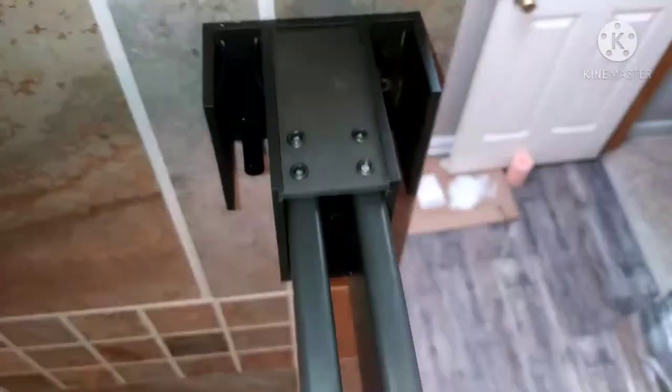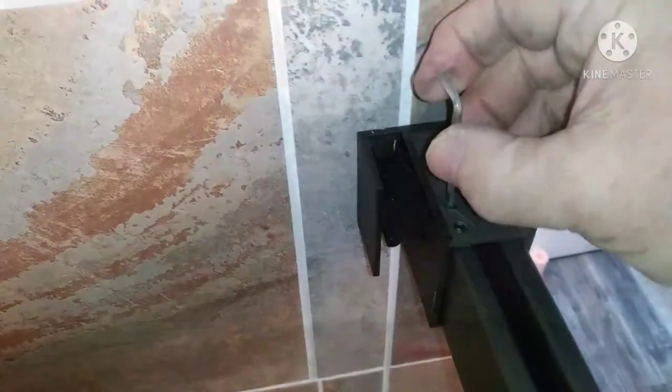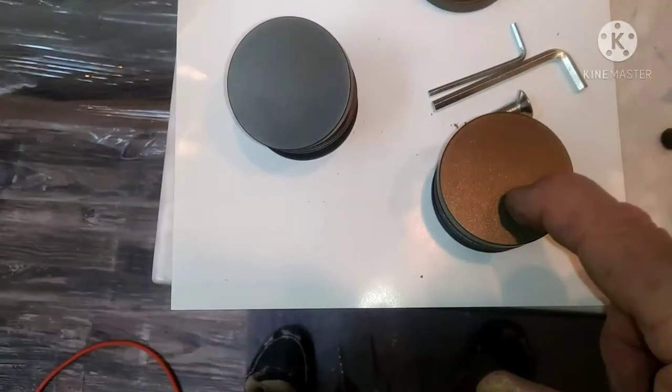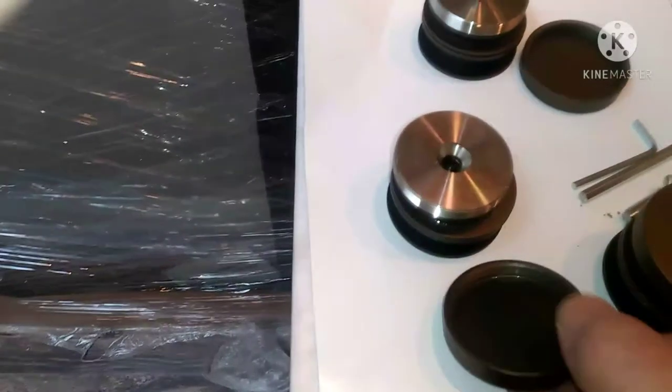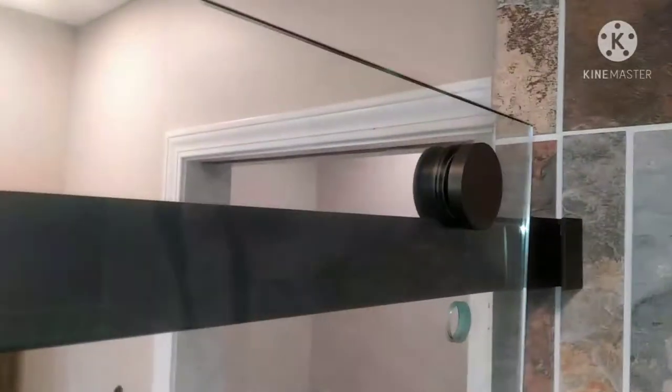They have stabilizer plates with set screws to help stabilize the rod after you get it in there. Tighten those down, then move on to the wheels for the glass. You actually have to take these apart — there's a cap, a set screw that comes out of the middle, and then they come apart. There's an Allen wrench for that which they provide, along with all the Allen wrenches you need. Don't lose the plastic washers that go through and against the glass to keep it from getting damaged.